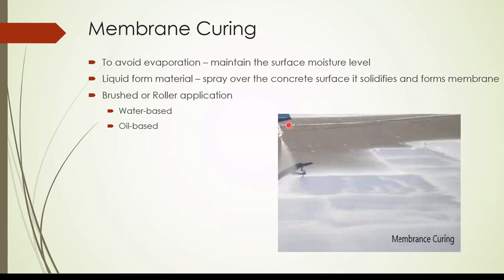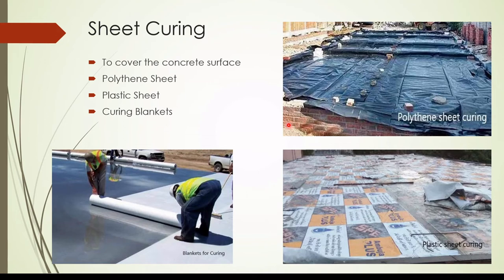Sheet curing: we can place a polythene sheet over the concrete surface to control evaporation, similar to membrane curing. Materials include polythene sheet, plastic sheet, and curing blankets. Plastic sheets and curing blankets are better for thick elements as they have some resistance to heat, unlike polythene sheet which gets heated very quickly.